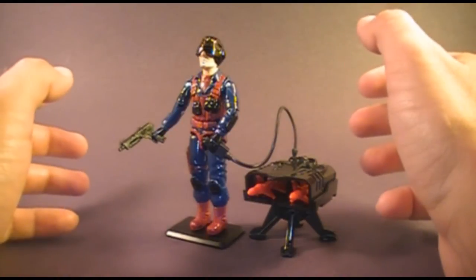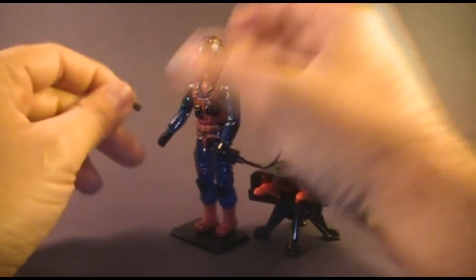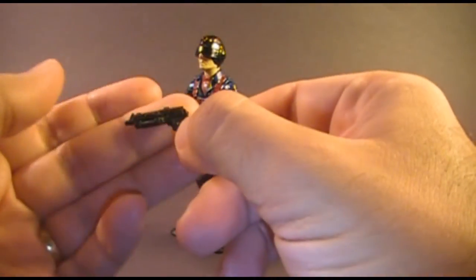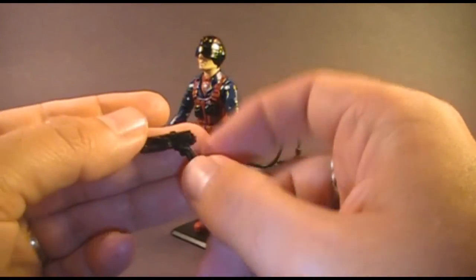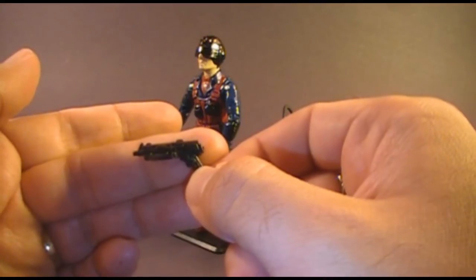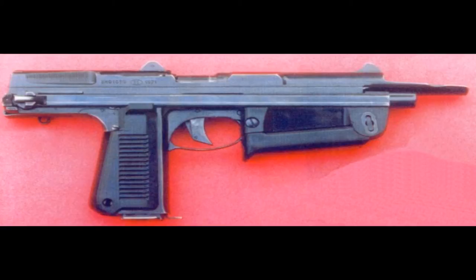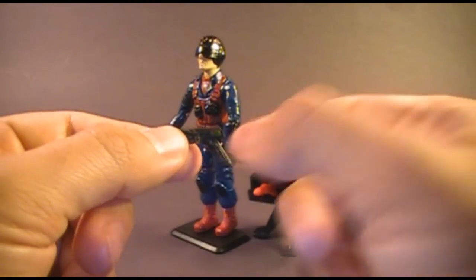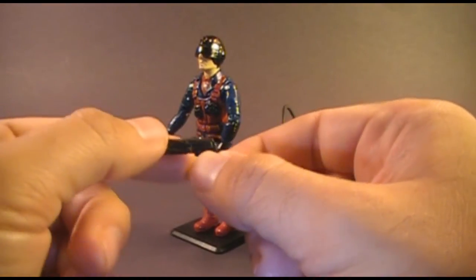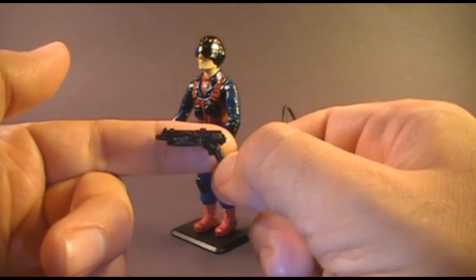Let's take a look at Scrap Iron's accessories — he came with a lot of them, including one very large accessory. First, his pistol: the packaging calls this an RAR pistol. As far as I can tell, it's not exactly based on any real-world weapon design. However, it does have some similarities to the PM63 RAK 9mm machine pistol, a Polish design, though the grip angle and collapsible stock differ.